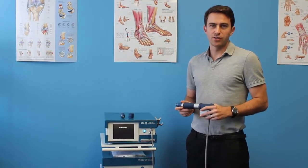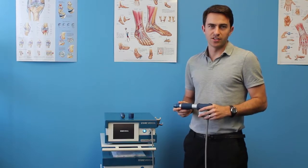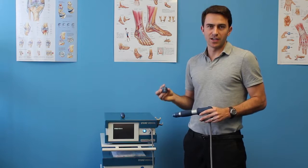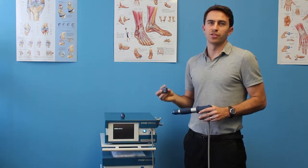Depending on the size of the area to be treated and how acute your condition is, we have three different heads available to us. These different heads allow us to treat at different depths and more effectively treat your condition.